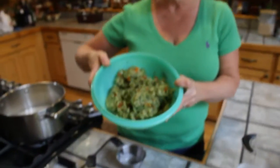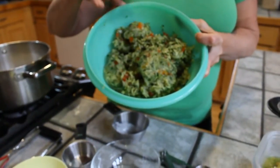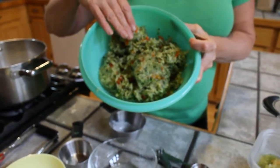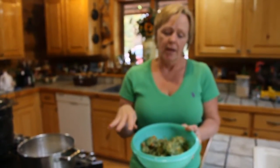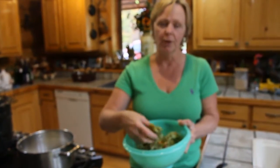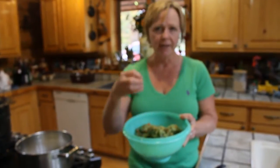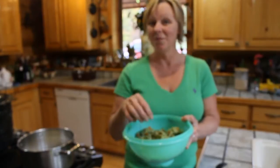The first thing you're going to do is have 10 cups of zucchini that you're going to shred, like if you're making a zucchini cake — kind of that texture. That's 10 cups of zucchini and 4 cups of shredded onions. You soak it overnight in 5 tablespoons of canning salt. You don't need to add any water because the salt brings out all the liquid from the zucchini.